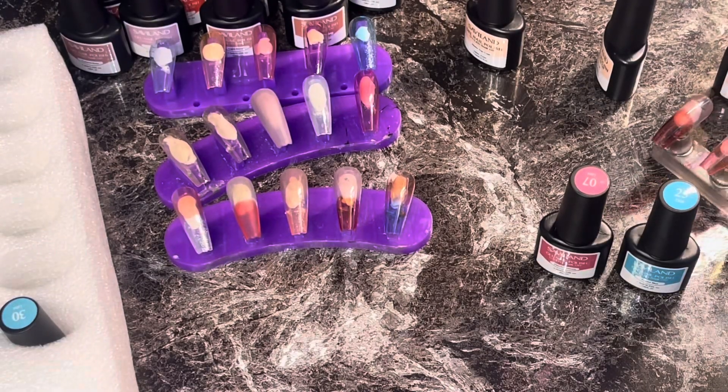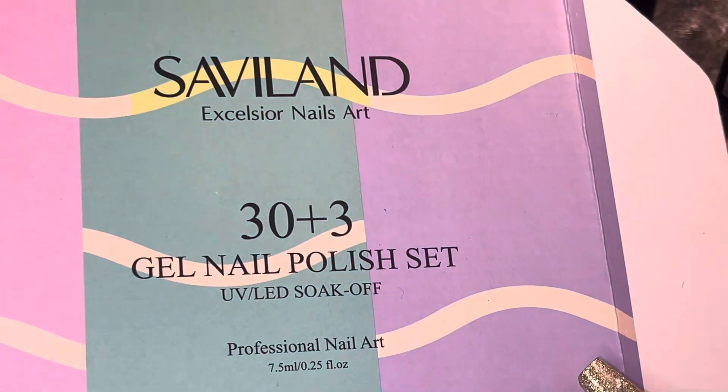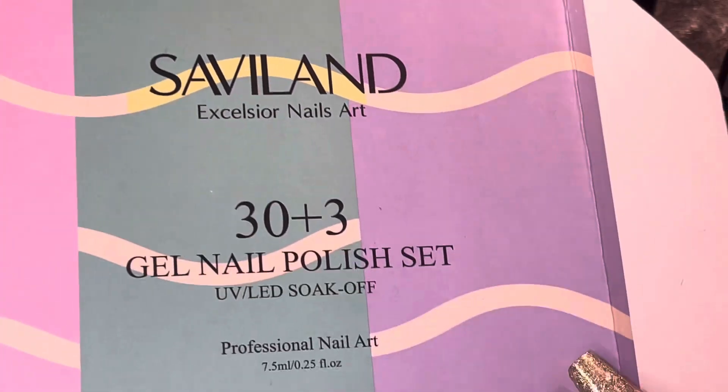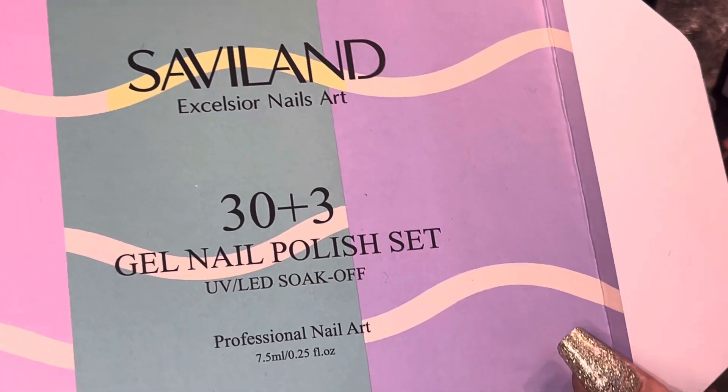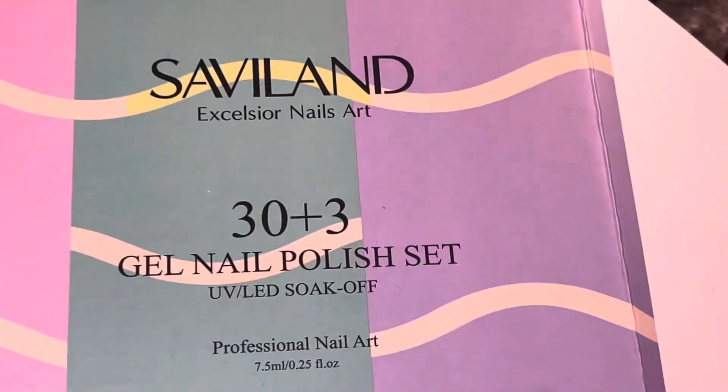Anyway, if you guys want this it is $19.99 on Amazon — Savvy Land 30 plus 3 gel nail polish set. I'd give it about an eight out of ten. All right, that's it for today — see you next time, bye!